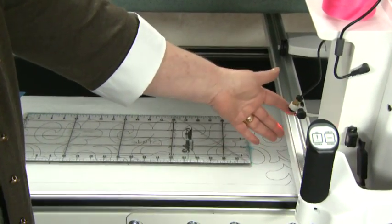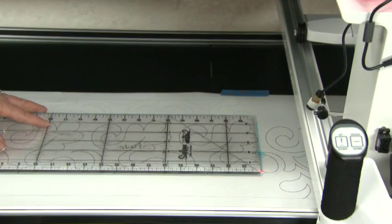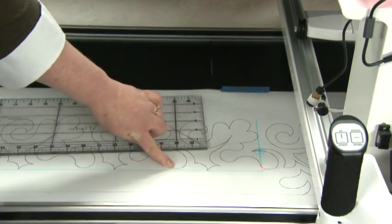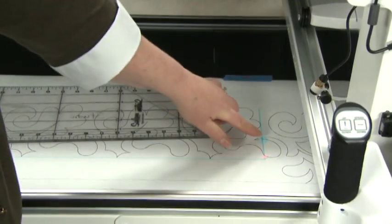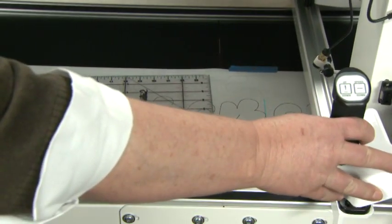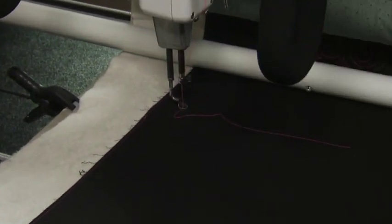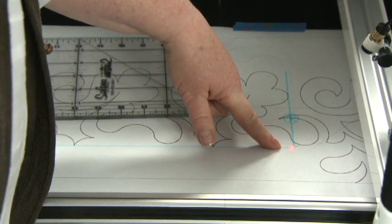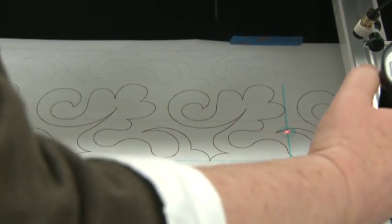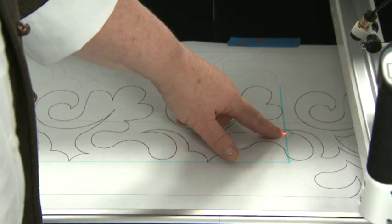Determine where the pantograph will start and stop in your quilt. Create a 90-degree angle on the lowest point and the far right point. Draw a big circle on your start point and then position your needle on your fabric in the same position — position it in the corner. Then move your laser up to the start point.